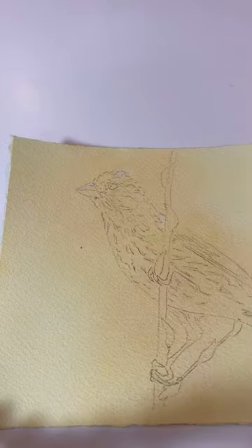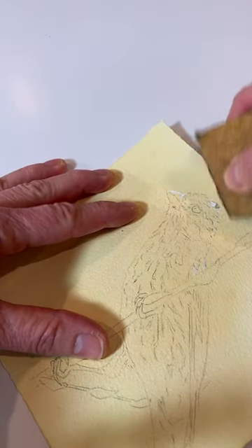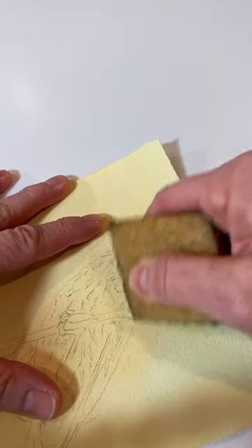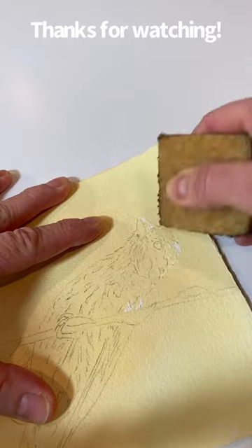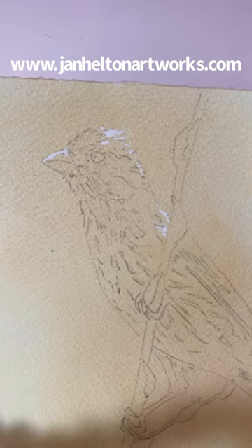Now that the wash is bone dry, I can remove the masking, and then I'll be ready to paint. I've saved my little white highlights. Get them all off — you can see how tiny they are. That little masking brush does a great job.